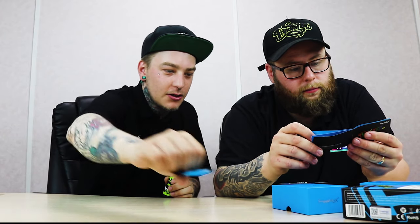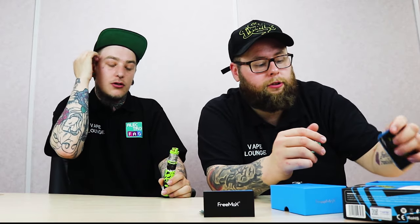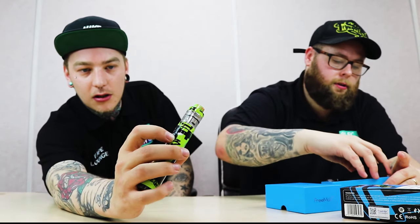You also get spare O-rings and a Freemax warranty card in the box. After checking the manual, it's a 2300 milliamp-hour battery. So Freemax, there's your first tip — make it 3000 next time.